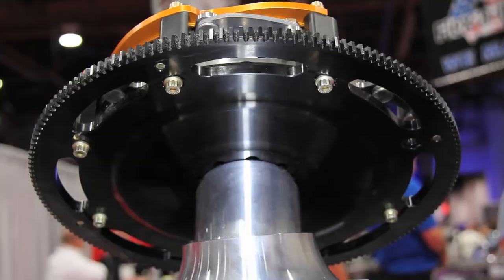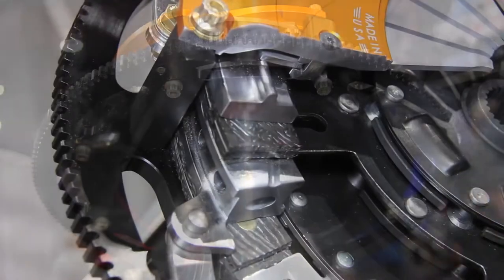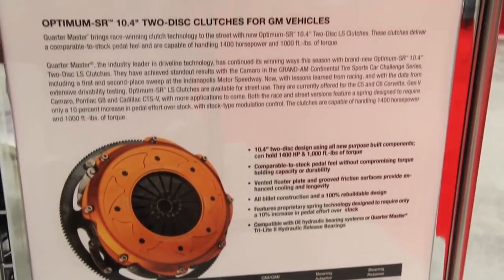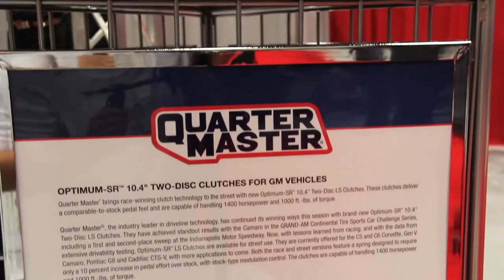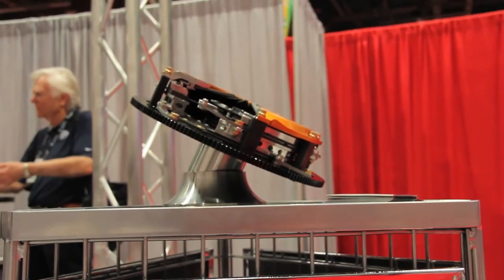All your components here are Quartermaster components. It's not where you get components from various sources and try to match everything together. This is all from the ground up. Typically in the aftermarket, competitors take truck parts and other OEM parts. This is made from scratch — every single component designed, engineered, and made specifically for this application.